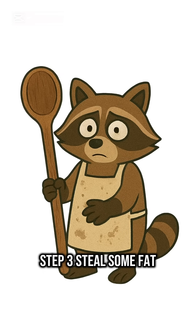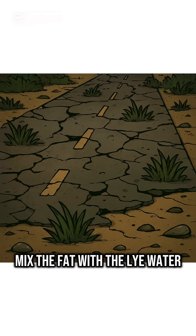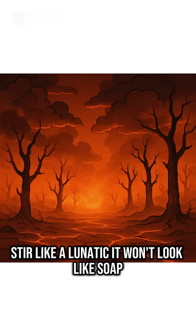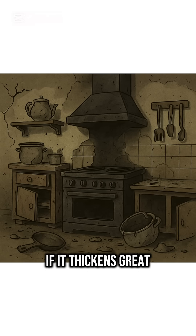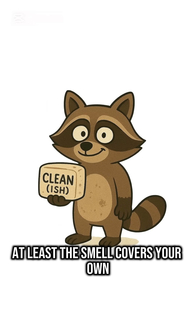Step 3. Steal some fat — animal fat, cooking oil, whatever greasy apocalypse leftovers you can scrape. Now mix the fat with the lye water. Stir like a lunatic. It won't look like soap. It'll look like crime. Keep stirring. If it thickens, great — you're cooking cleanliness. If it smokes and burns, hey, at least the smell covers your own.